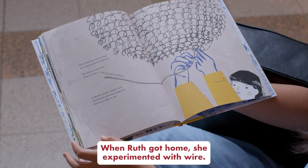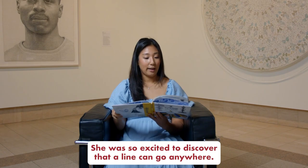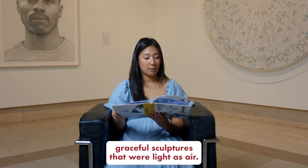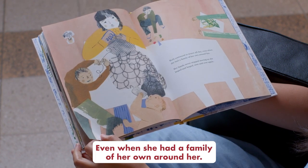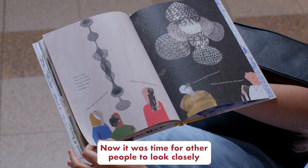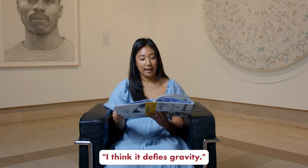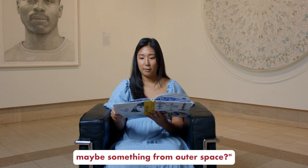When Ruth got home, she experimented with wire. She was so excited to discover that a line can go anywhere. In Ruth's hands, simple wire turned into graceful sculptures that were as light as air. Ruth continued to weave all day, even when she had a family of her own around her. Now it was time for other people to look closely and wonder: "How did she make that? I think it defies gravity. Is it some kind of sea creature? Maybe something from outer space?"